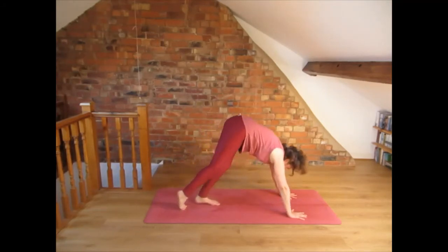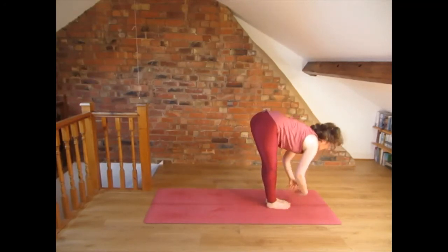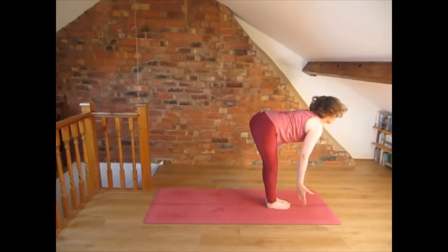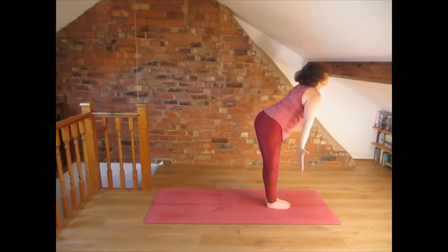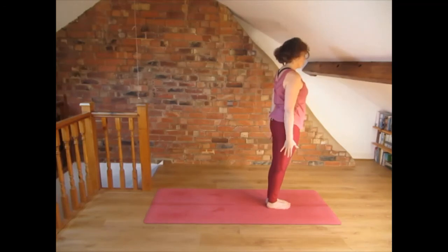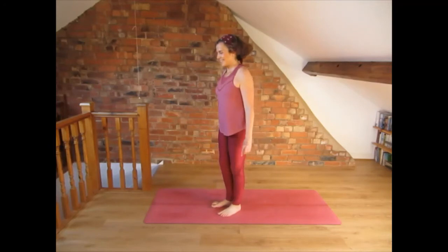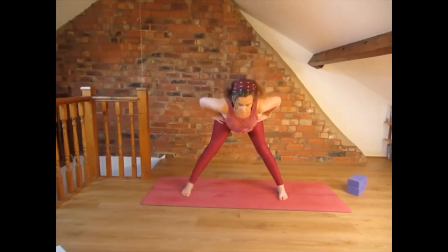Come up — inhale up — and exhale, relax the hands by the side of the body. Very good, we are doing very well. Feet are parallel and wide apart. Lift the chest, extend the spine and when you exhale come halfway so the torso is parallel to the floor.